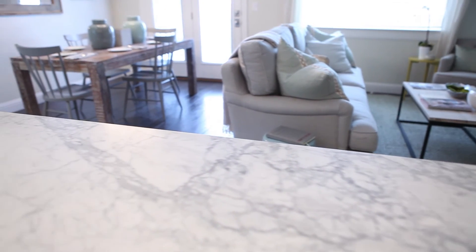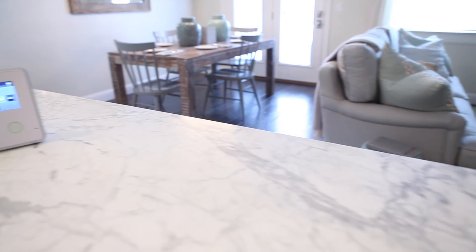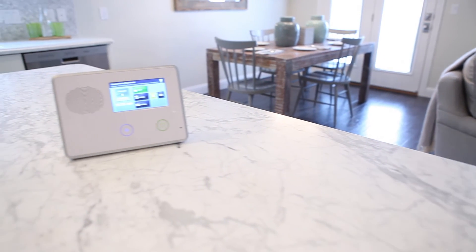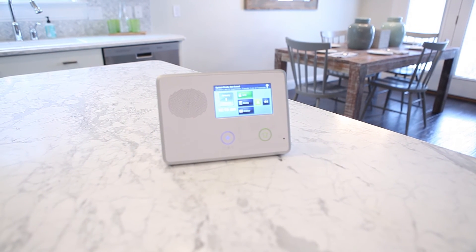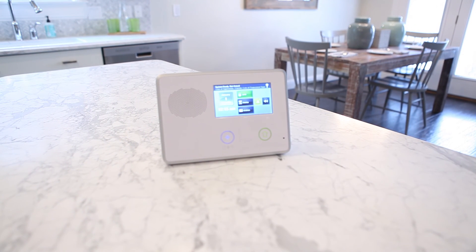By now you should be very comfortable using and adjusting your system. Using these simple steps will allow you to adjust your control panel to better fit your needs in your home, while maximizing its smart home features. Let your smart home work for you!